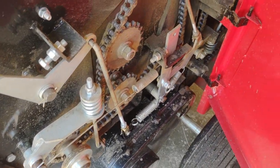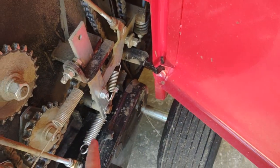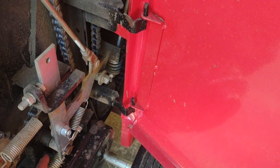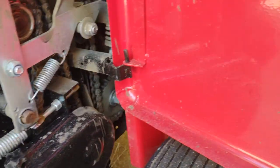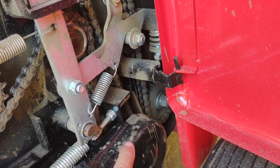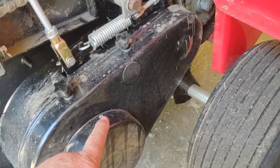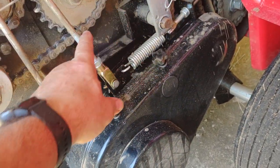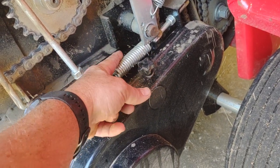I rode motorcycles a good portion of my life and I'm a thorough believer that that kind of stuff is high quality, so don't hesitate to use it. One thing I have noticed is that chaff builds up in here. This gearbox comes around and drives these chains right here, and chaff from the hay will build up right in here.